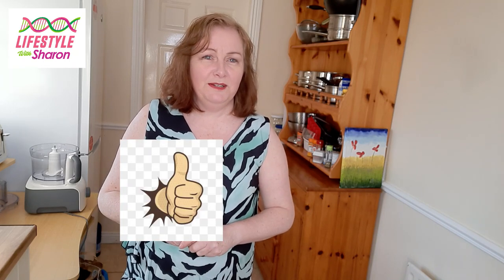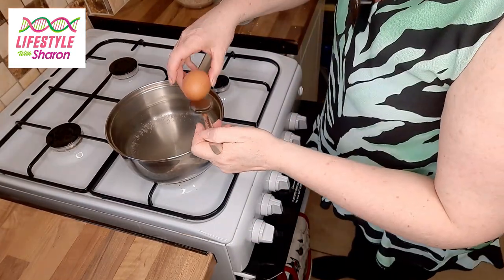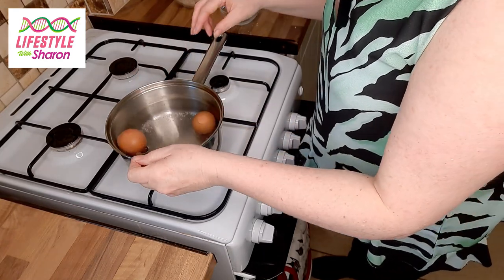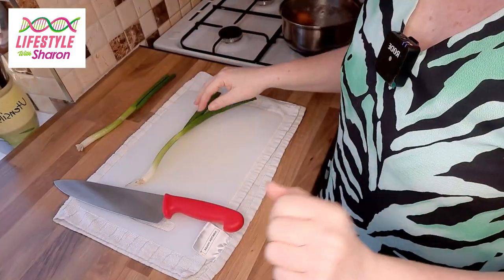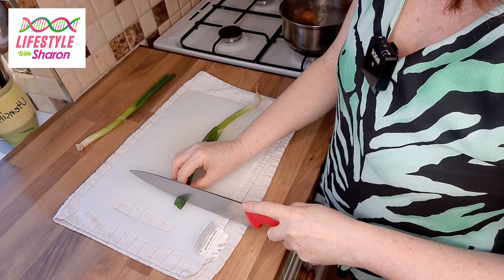If you like the video, do give it a thumbs up. So what you want to do is just boil two eggs — have boiling water, place your eggs in, and cook for at least five or six minutes to make sure they're properly cooked. While your eggs are cooking, do your preparation.